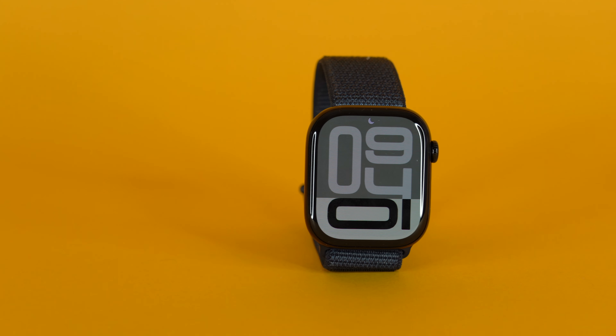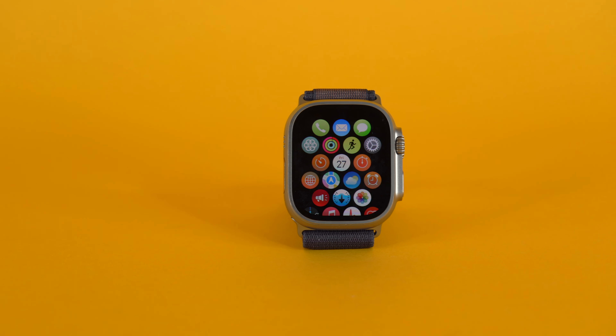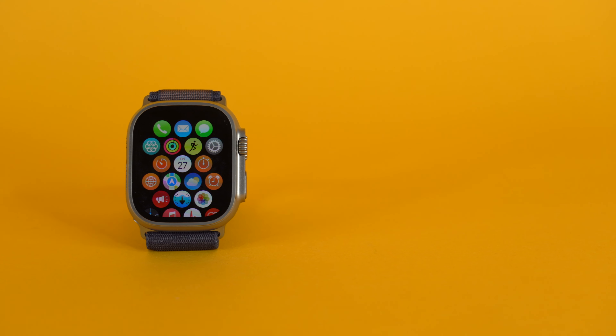Another pretty big change is the brand new screen. The screen is now bigger than the Apple Watch Series 9 and is around the same size as the Apple Watch Ultra 2. Stay tuned and hit that subscribe button if you haven't yet, because I've got a review of the Apple Watch Ultra 2 coming in the next couple of days. I recently bought the titanium version and I'm going to give you guys a review after using it for a couple months.